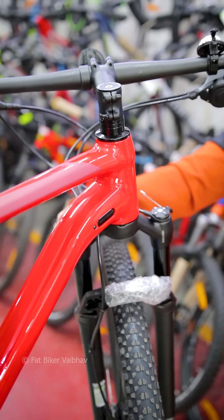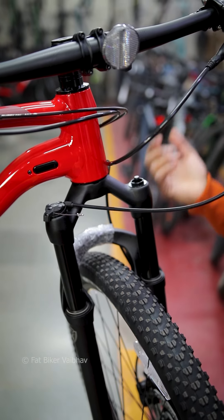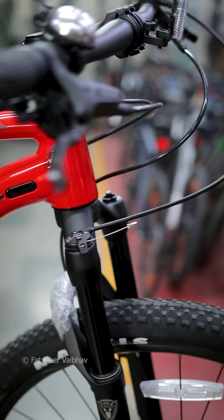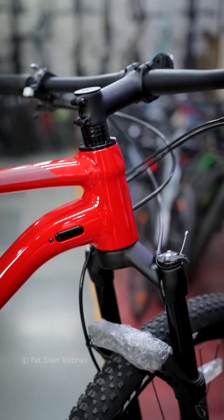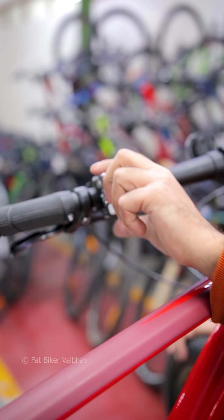I'm showing the suspension here — I feel like this should be a suspension. Here it operates on air, and you can see the lockout here. There is a little different feature here: you will see the lockout remote. You can see the remote lockout here, and it's a bit more of a trending type feature that I haven't seen much.